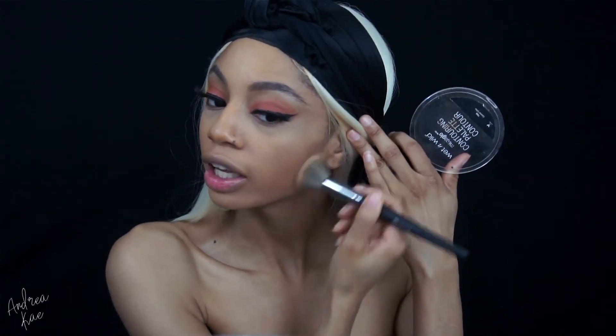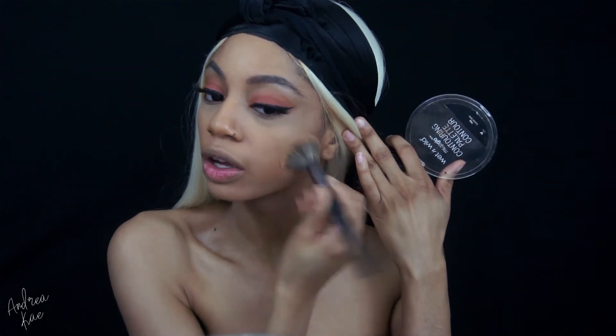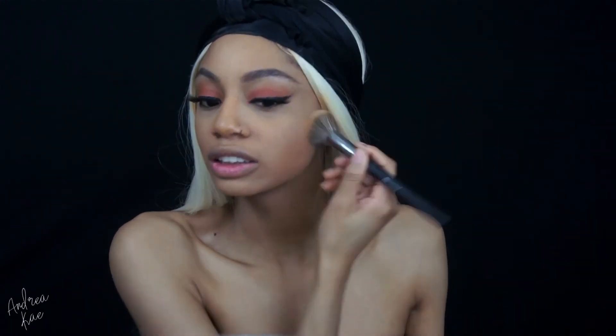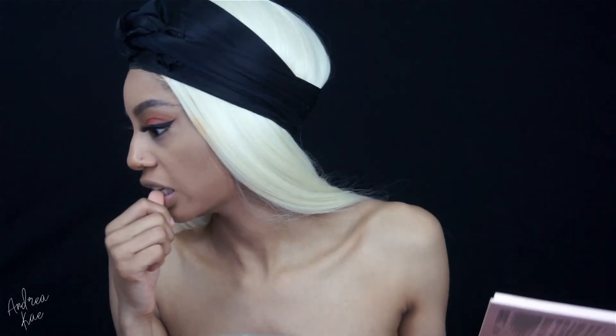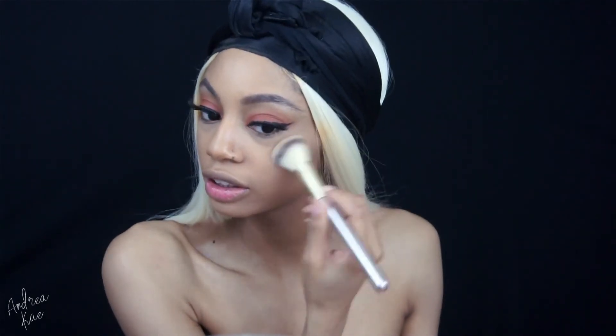And then I'm going to slightly contour — nothing too extravagant — with my Wet n Wild contour palette. I swear by this palette, y'all. It is so bomb for only $5. I'm going to get it with my Nicole Guerrero palette. And I'm using the shade Daydream, and I'm just going to apply that to the tops of my cheeks.